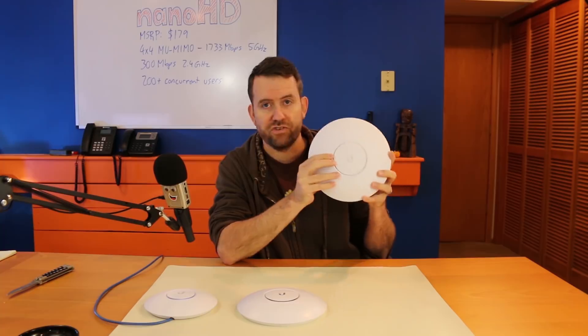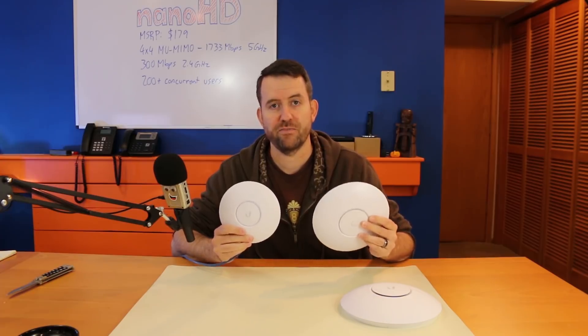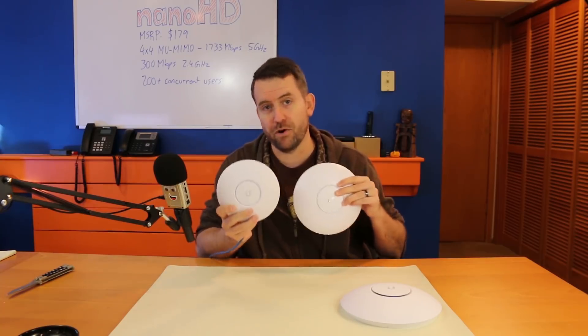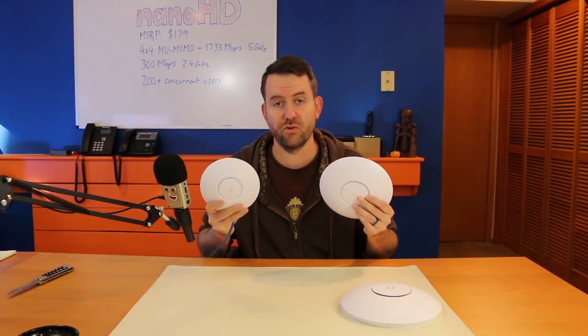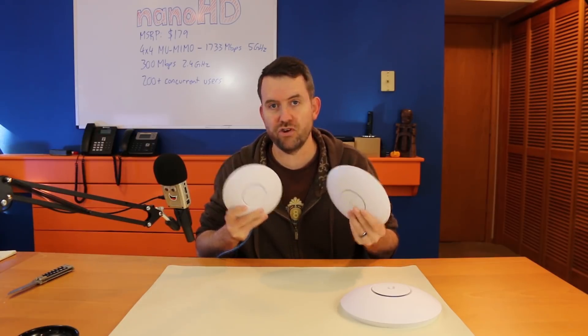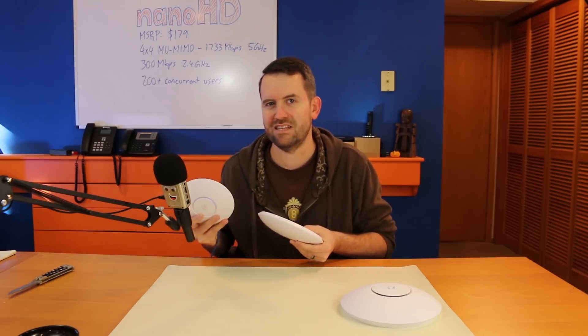In a scenario like that, you could basically use the Nano HD interchangeably with the UAP-AC Pro — they're going to provide about the same amount of performance. I would defy anyone to be able to tell the difference in an environment where either of these would work. So why spend the extra money for the Nano HD? If you're just a home user, certainly either one is going to work because they both have 200 plus concurrent user capacity and about the same throughput. You might say the Nano has 4x4 multi-user MIMO, but for a home user you're not going to see that difference.